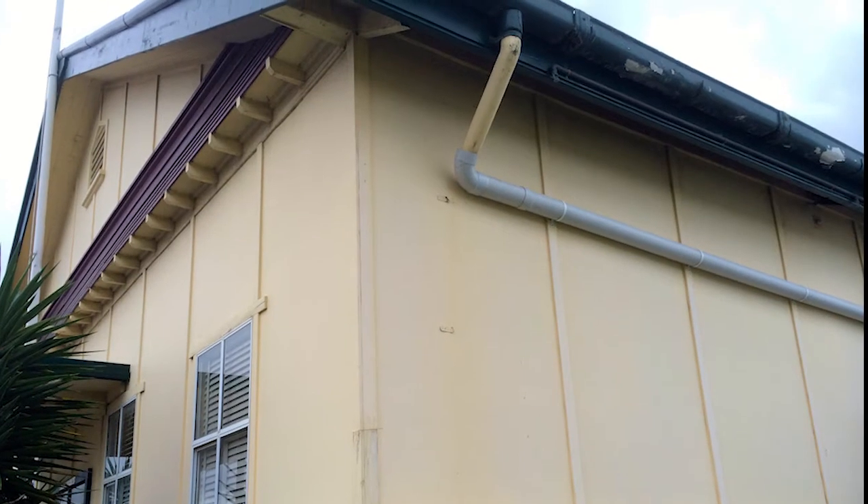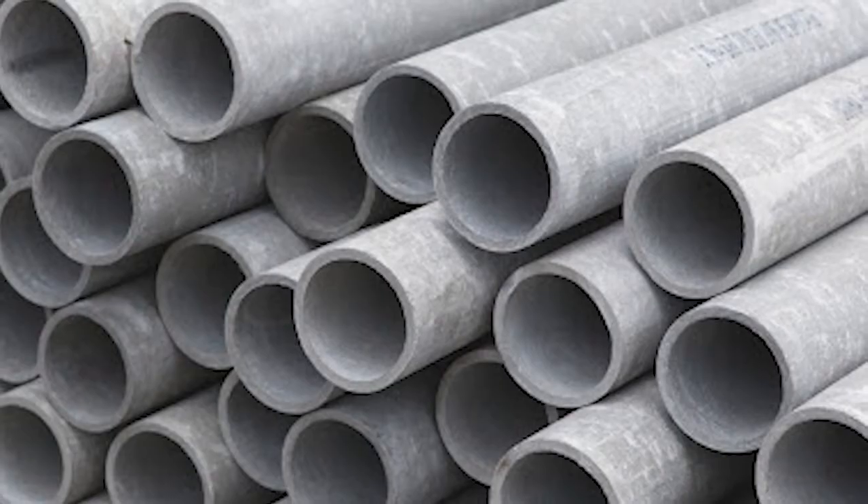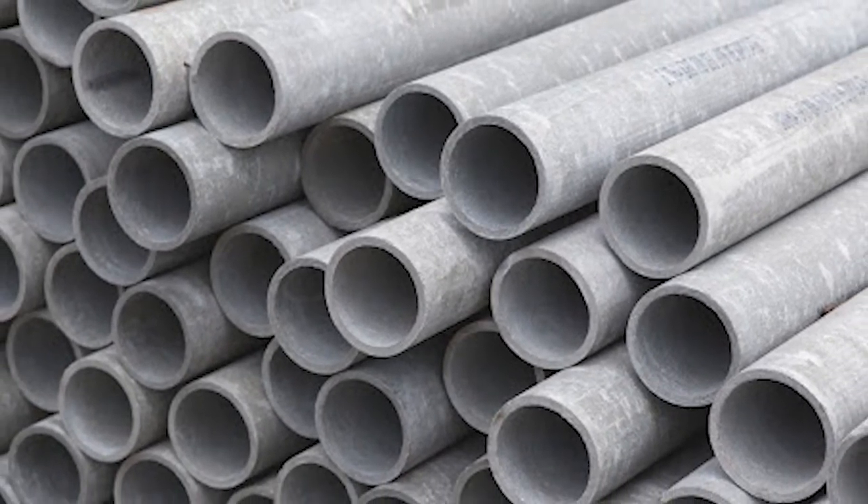If your downpipes are still in good condition, it is better to leave the products as they are. They do not pose a health threat to you or your family. You should avoid disturbing asbestos downpipes in any way.